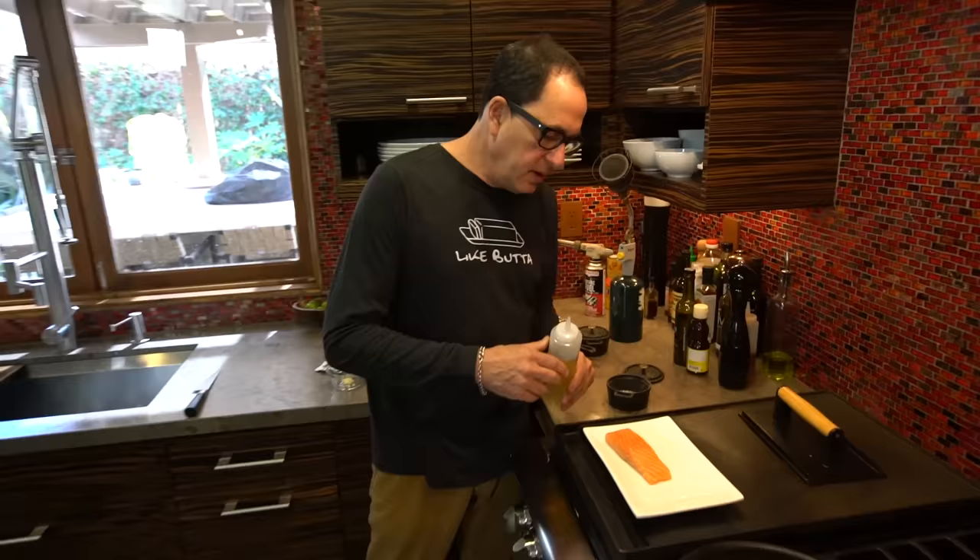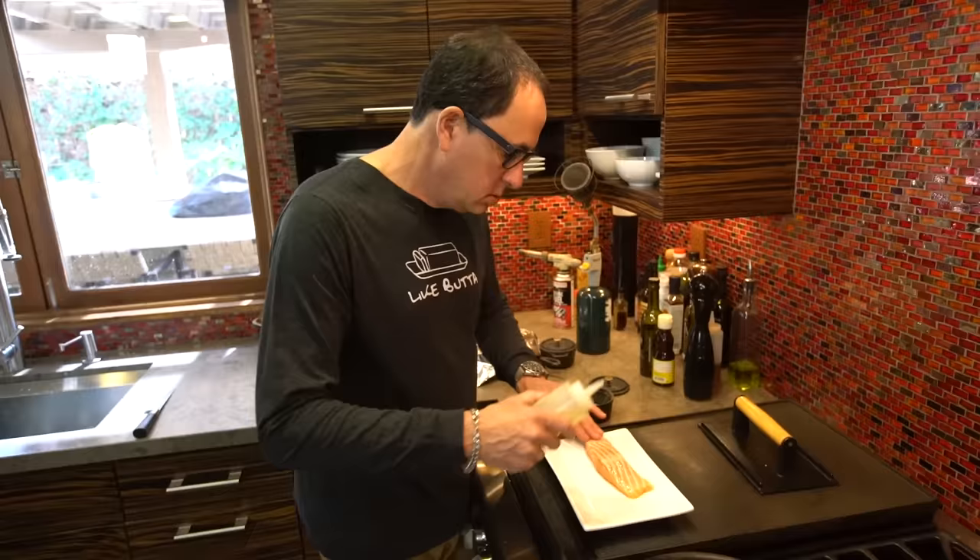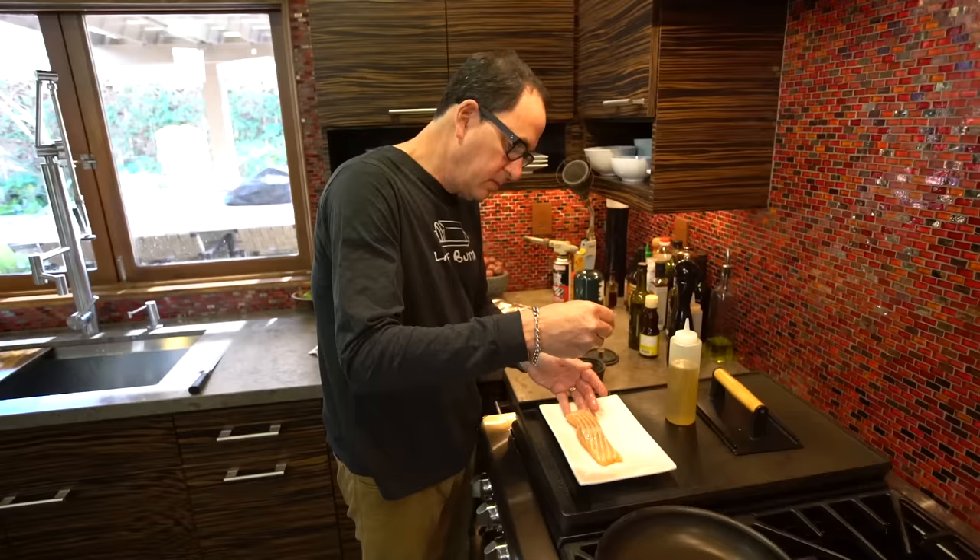While we're waiting for that, let's use this as an opportunity to get our fish ready. A little piece of salmon, a little oil on both sides, and salt and pepper. It's ready.